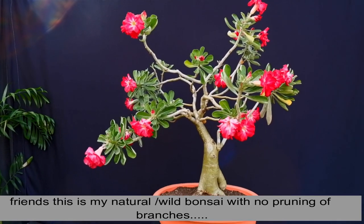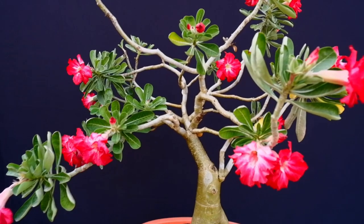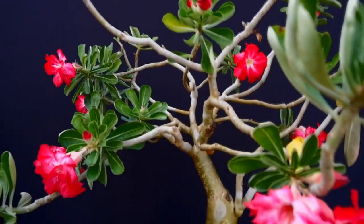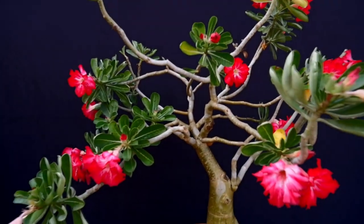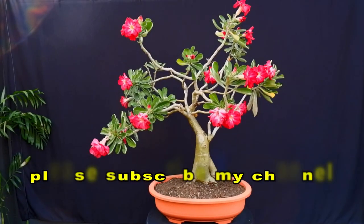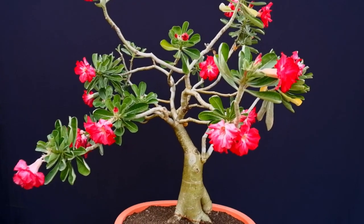This is my natural adenium bonsai. So friends, that's it for today. I will be back with some more informative videos on bonsai and gardening. Till then, bye bye.